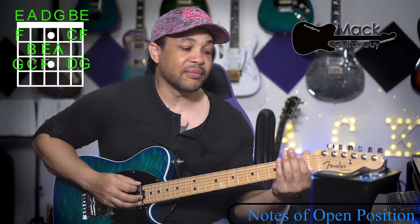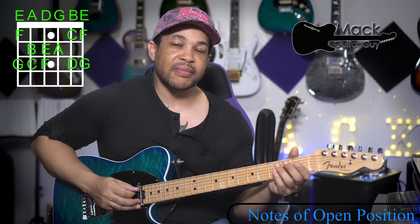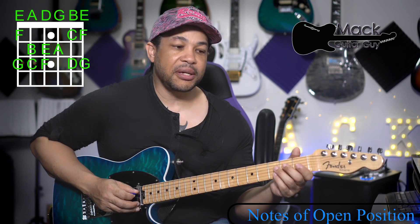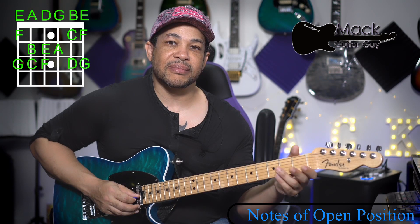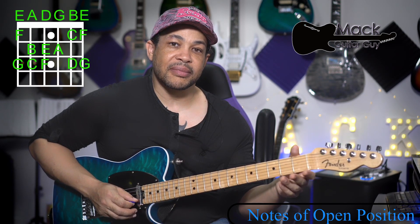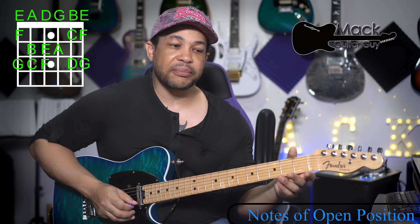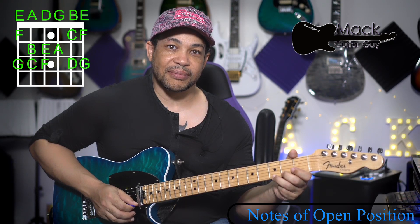E, F, G, A, B, C, D, E, F, G, A, B, C, D, E, F, and G.